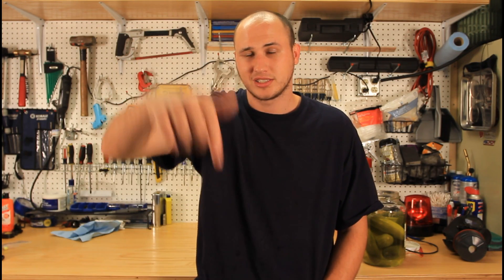Do not try this at home, this is kinda dangerous. As always, check out my Facebook page, Instagram and Twitter, links in the description, and I'll see you next time.